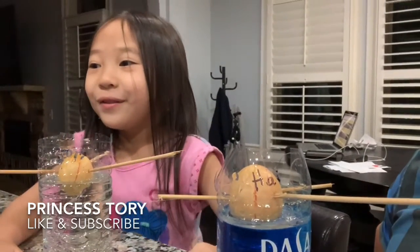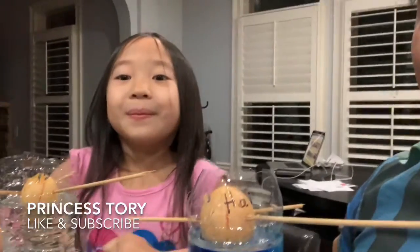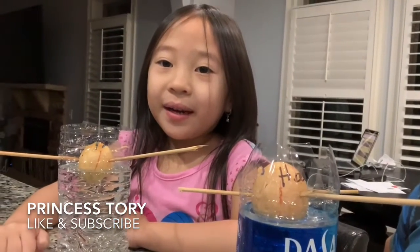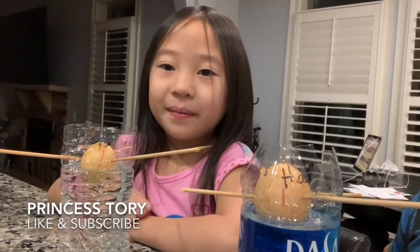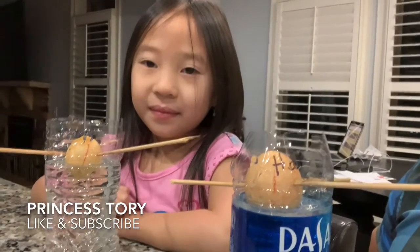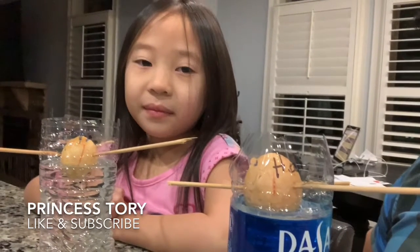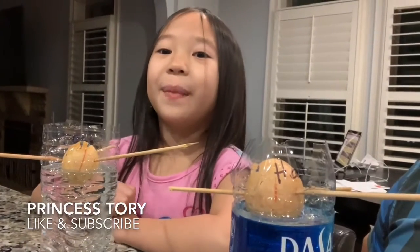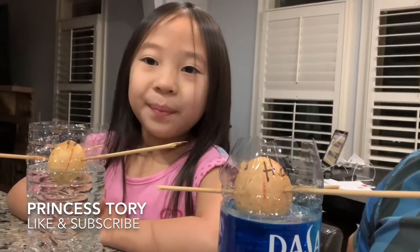We're going to do a next one tomorrow — a different one. But if you like the video, you better subscribe, like the videos, put a comment, and hit the bell button. If you want Princess Tori to show you how to do this, she'll make a video showing you exactly all the steps. We will see you tomorrow and we will make another one. Bye-bye!